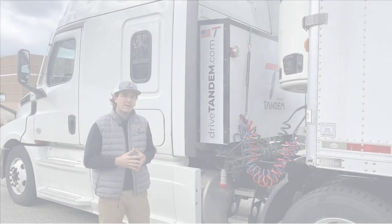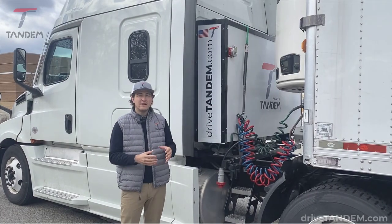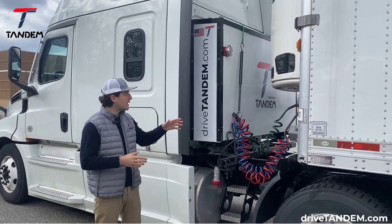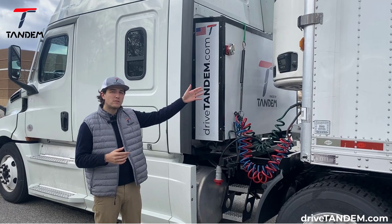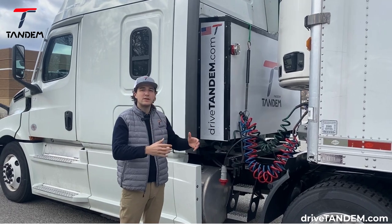And now I will demonstrate how we take this diesel refrigerated unit to zero emission instantly by using the PowerPak. I'll be plugging in the high voltage connection and we'll watch as the electric motor spins up and begins the zero emission refrigeration.